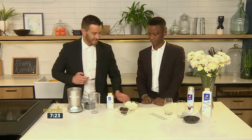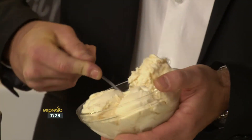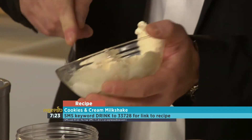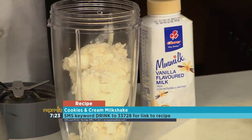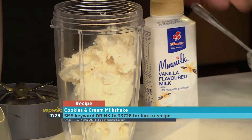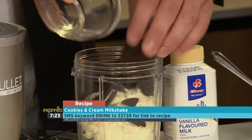So we've got vanilla ice cream, obviously the star of the show here. Get as much of it as possible — it's not going to fit in there, I'm going to have to do it in clumps. You can play around with this; this is the basic flavour palette that we're going after here. Then of course the Oreo biscuits — I'm not even going to crush them because I'm crazy like that.